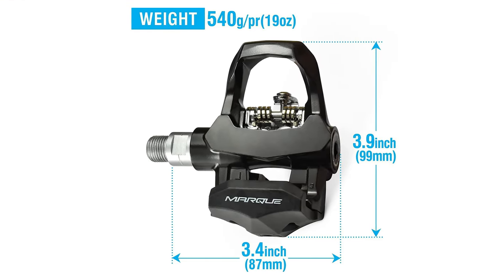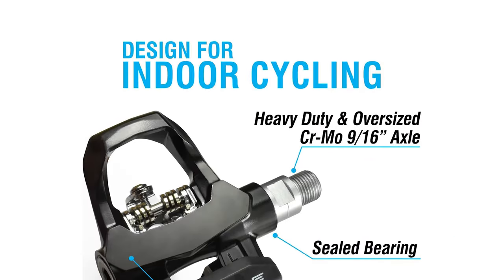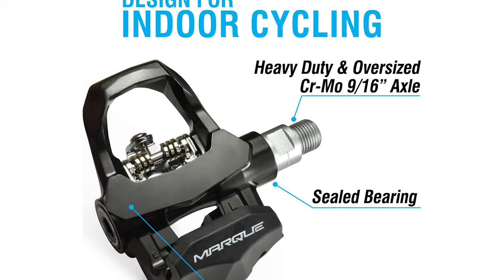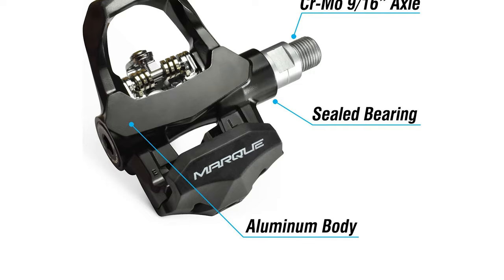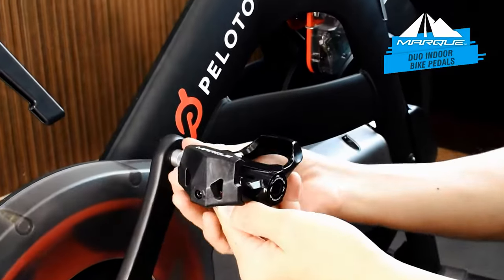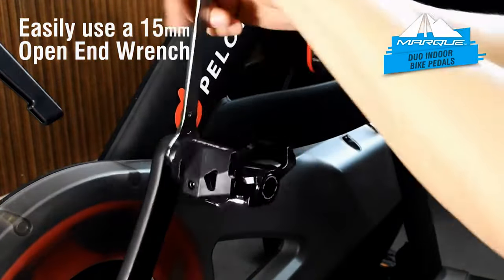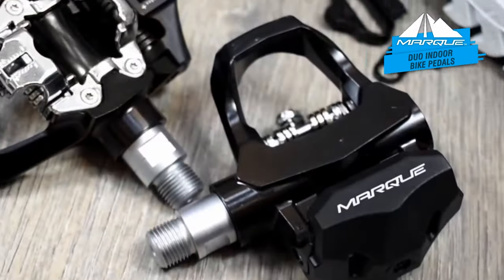This clipless pedal works with the two most common spinning cleats: one side fits with the Delta and Shimano SPD system on the other — no more changing pedals between users and riders that use different pedal systems. It also includes a set of Look Delta compatible cleats and Shimano SPD cleats. The clearly marked L makes pedal installation quick and easy; simply use a 15-millimeter open-end wrench to install the pedal onto your bicycle.